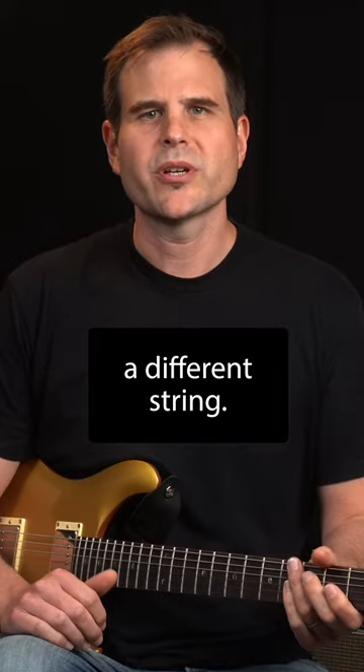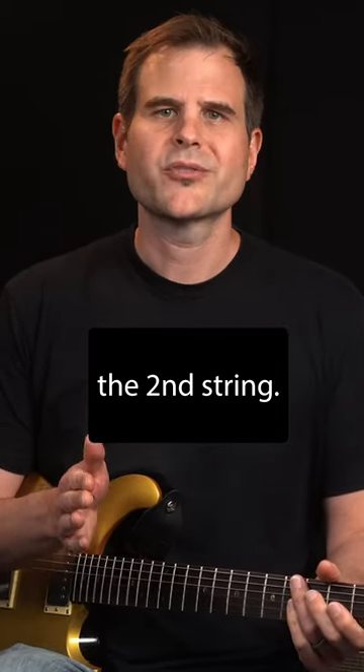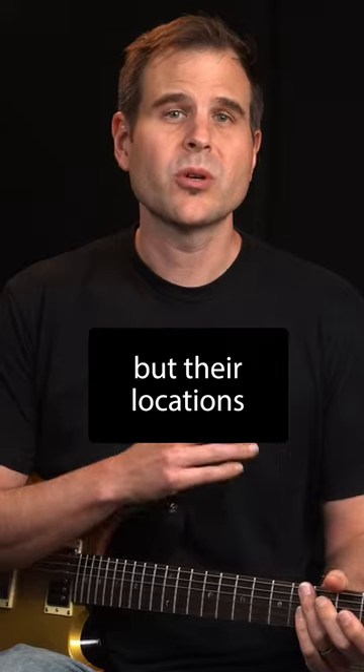Next, repeat the process on a different string. In this example, we'll move to the second string. And remember, the notes are the same, but their locations have changed.